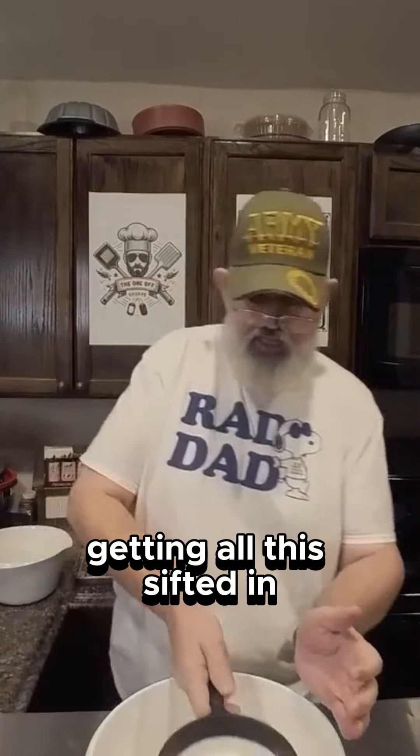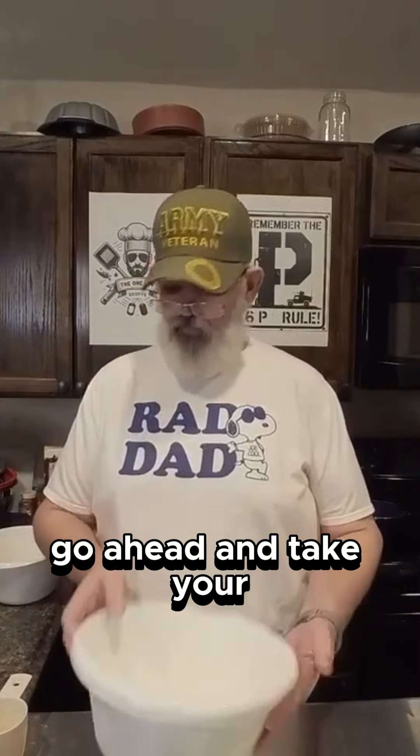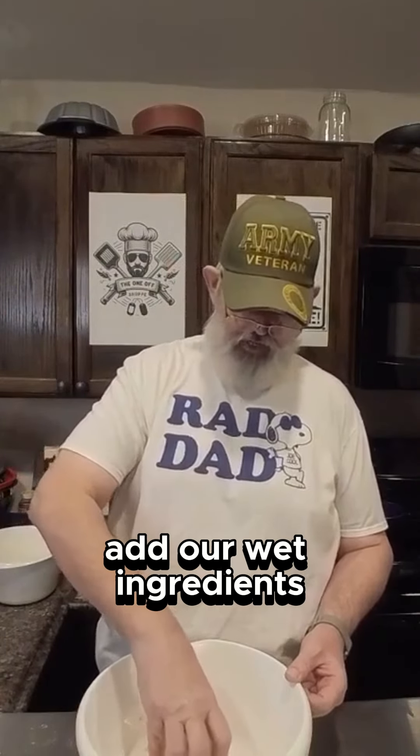Let's go ahead and finish getting all this sifted in. Once you've got all your dry ingredients sifted together, go ahead and take your measuring cup and just make a little well right in the middle. That's where we're going to add our wet ingredients.